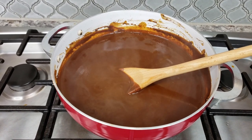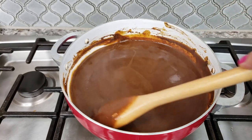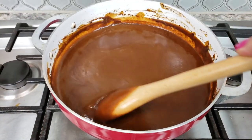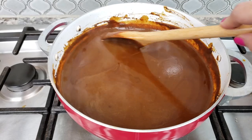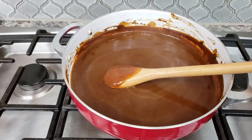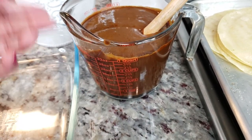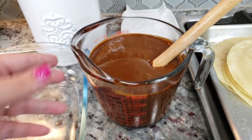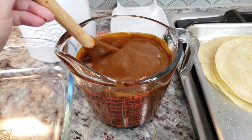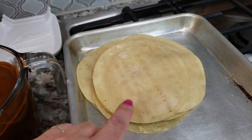My sauce is done. Give it a taste — add seasonings and flavors you like, sweeter or saltier. I'm turning off the heat and letting it cool slightly. The sauce made a little over four cups. I put four cups in here and I'll freeze the rest. See how it's thickened — if you want it runnier, add a little more chicken broth. This consistency is fine for me.